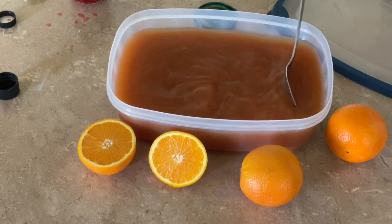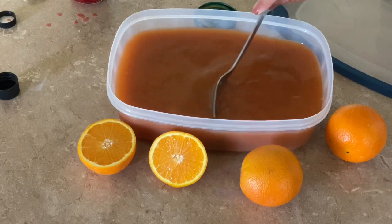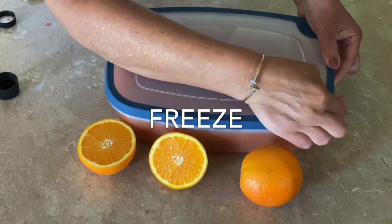Give it a good stir so that everything is mixed really well. Cover tightly and put in the freezer overnight or for a day or two until it is set.